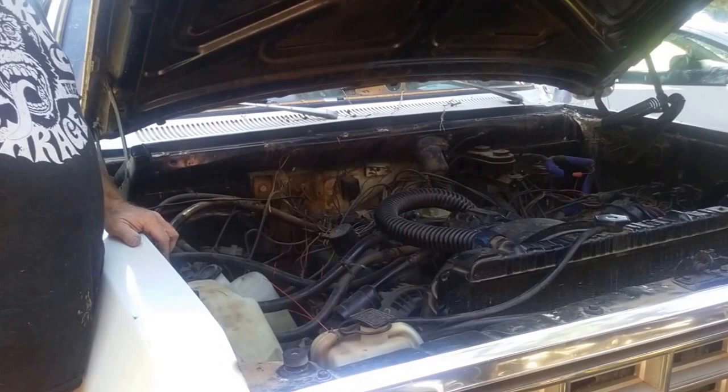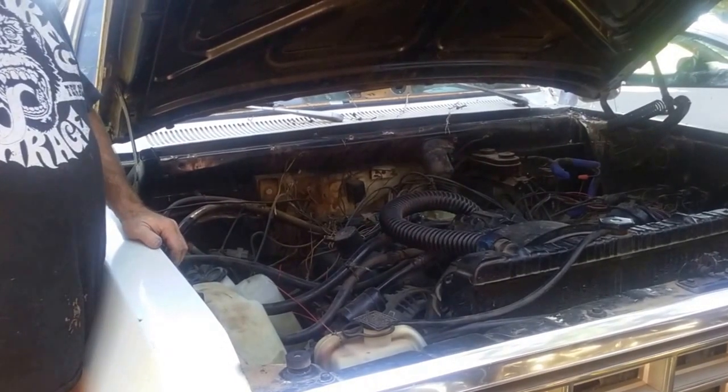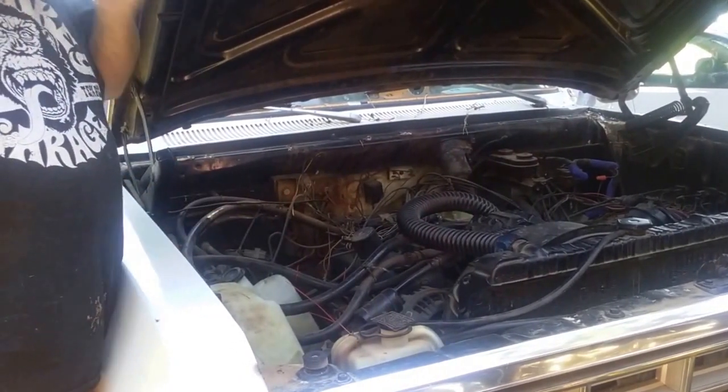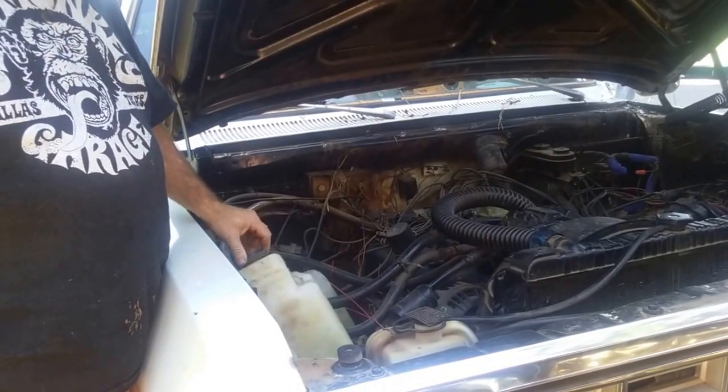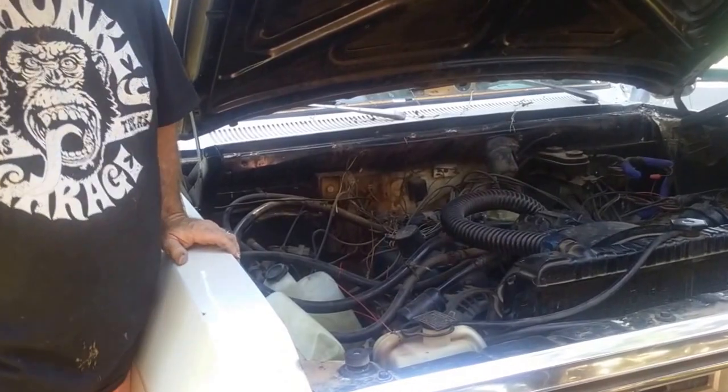While we were over at the wrecking yard picking up the extra lines, we noticed that we had a windshield reservoir that was leaking. So this is the old one — we put a new one on it.